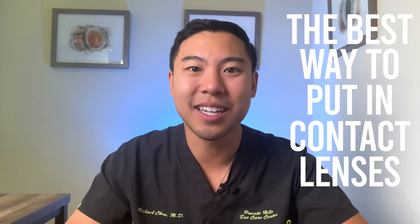Are you trying to put in your contacts without poking your eye out? I'm Dr. Michael Chua, a board-certified ophthalmologist with Puente Hills Eye Care, and in this video I'll show you the best way to safely and easily put in your contact lenses.